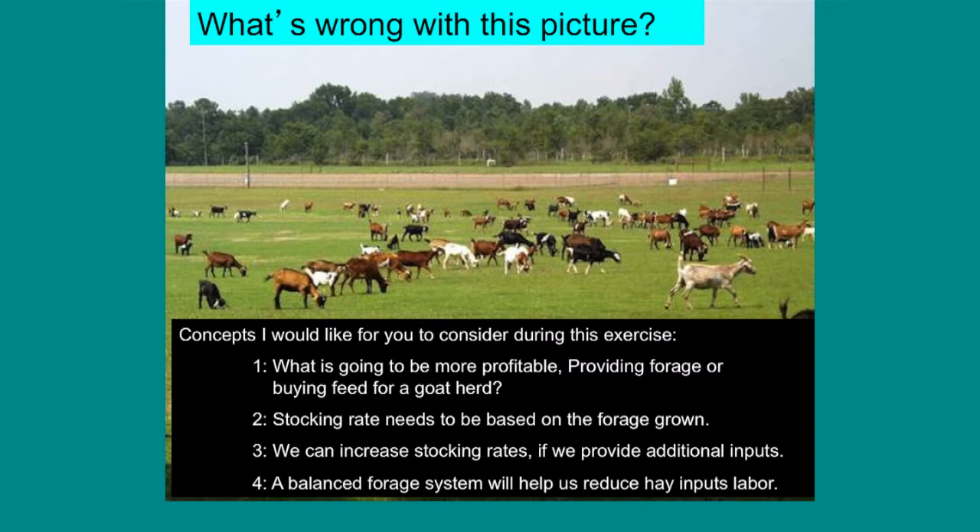Number four: a balanced forage system will help us reduce hay inputs, and hay usually equates to money and labor. So if we get that balanced forage system — warm season grasses during the warm parts of the year, cool season grasses during the cool parts — we can actually get to a forage system where we feed very little hay or feed, and most of the time that is more economical.